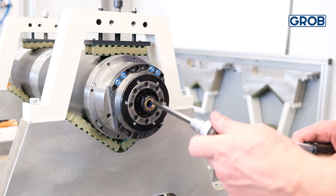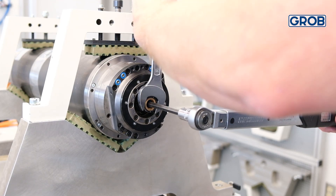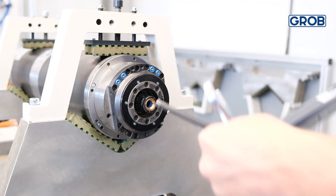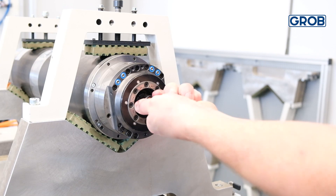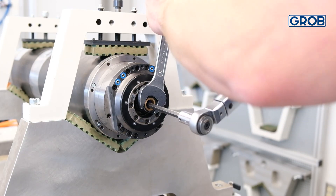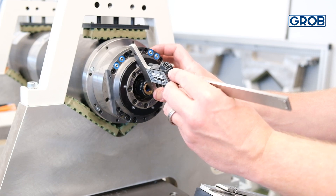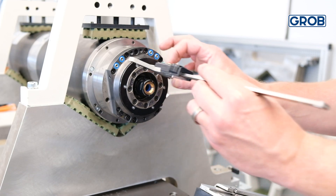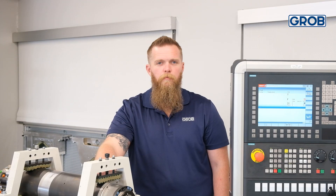If the measurement does not match the specification, the spindle nose will need to be adjusted. To do this, unclamp the spindle, then loosen the ott clamp nose and adjust accordingly by turning the nose in or out. Torque the clamping set again, then cycle it two to three times. With the spindle in the unclamp position, measure the clamping set dimension again. Repeat this process until the dimension is within tolerance. Be sure to check the clamping set dimension again after 500 cycles.